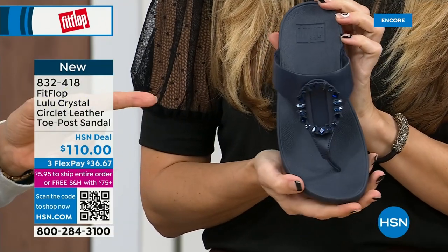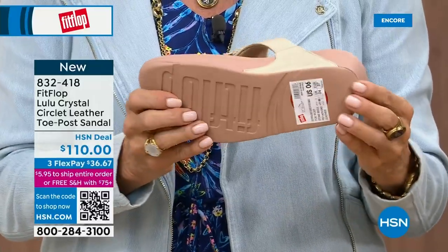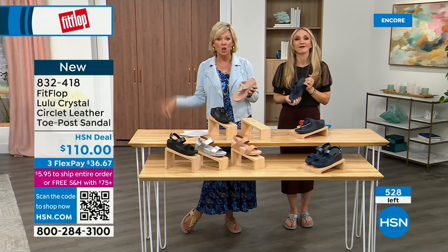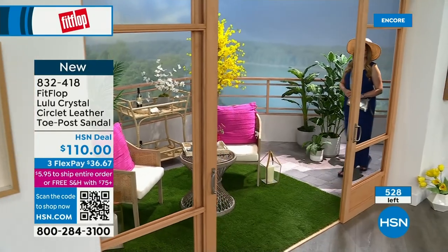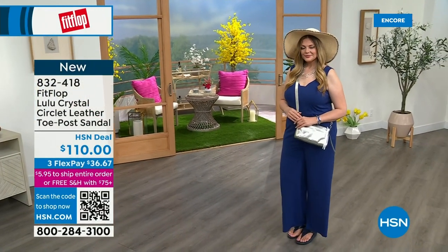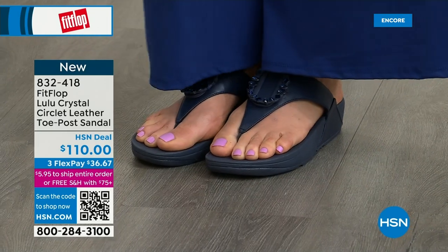We've got a little sticker on here, but you can see that micro wobble board. We talked a lot about that last presentation with the Today Special, of which I know many of you are still ordering. I highly recommend getting that bronze tonight because it may not make it until noon at this point. Only about 500 or so of these Crystal Circle sandals available total. And by the way, the next style we have has got a little bit of an ankle strap.